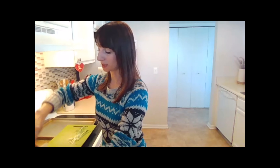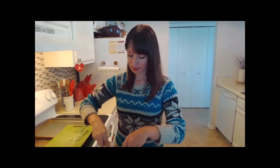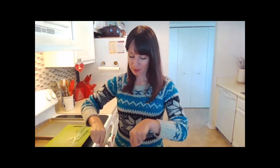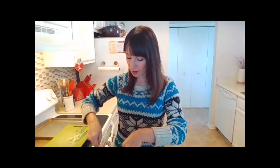We're just going to mix that into our pot roast while it's still warm, and let that cheese melt a little bit. This is just a really simple appetizer that you can serve the family for the holidays.